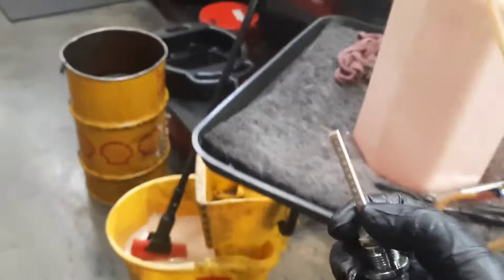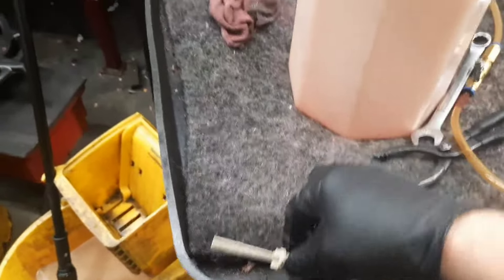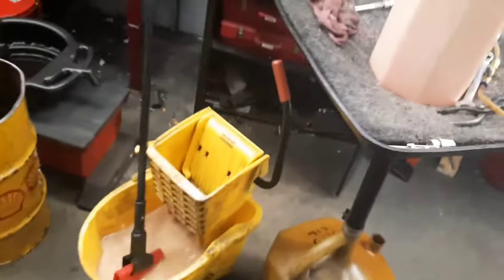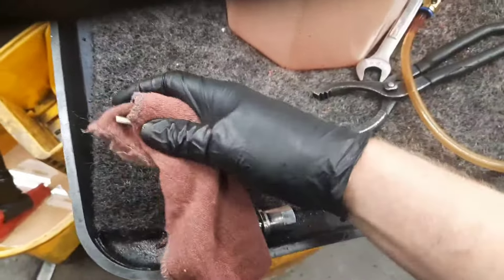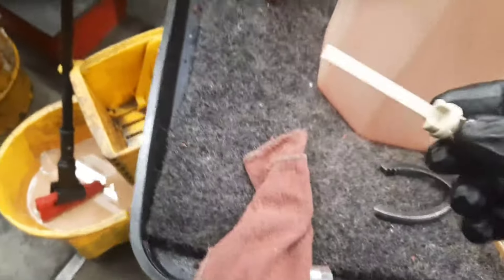Pull this out — sorry for the finger in the camera. Separate the dipstick from the plug. Wipe the dipstick, get it clean.